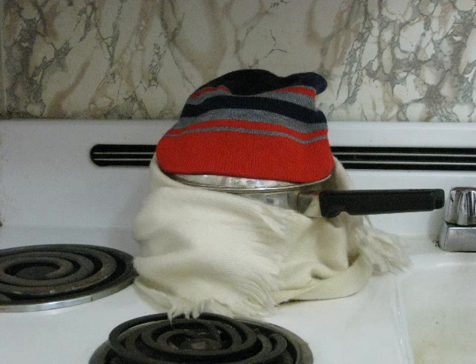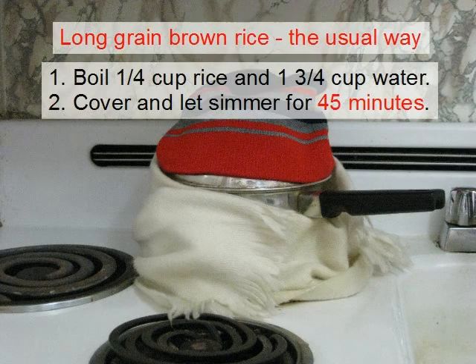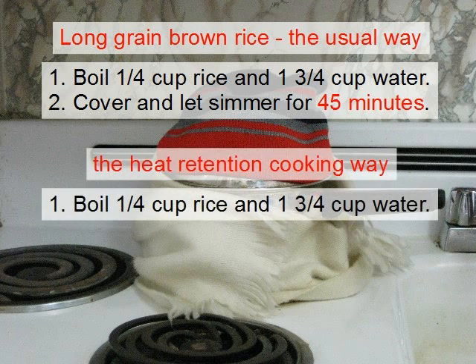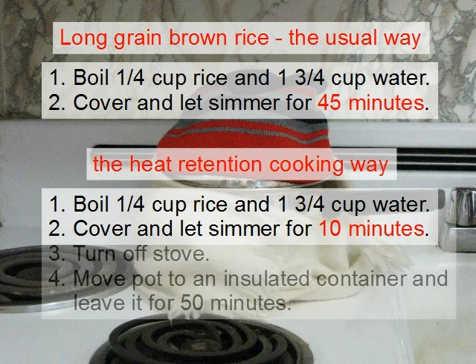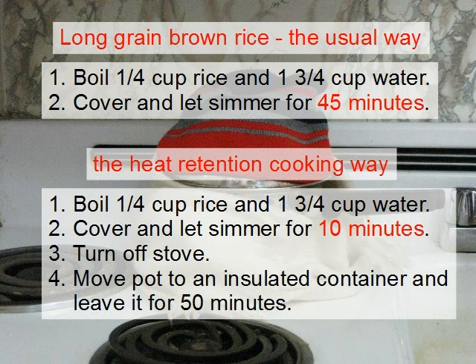I'll give you an example by showing you how I cook long grain brown rice for one or two people. The usual way to cook long grain brown rice is to bring rice and water to a boil, then to cover and let simmer for 45 minutes. The heat retention cooking way is still to bring it to a boil, but then to cover it and let simmer for only 10 minutes. Then turn off the stove and move the pot to a well-insulated container. Leave it there for 50 minutes. After that, it's ready to eat.